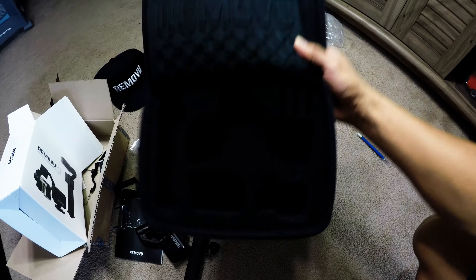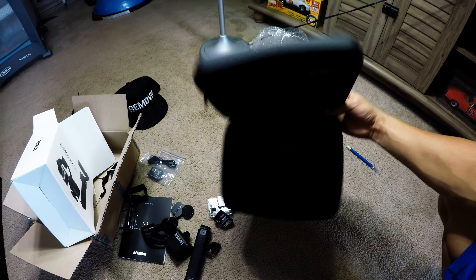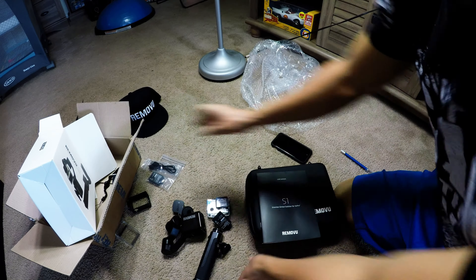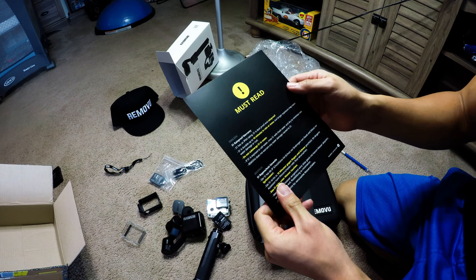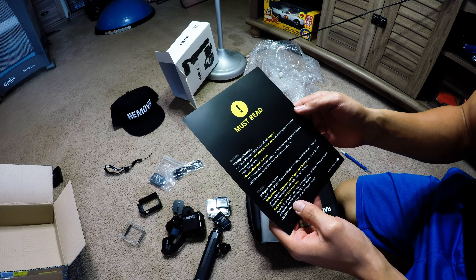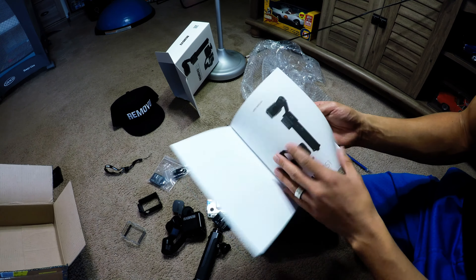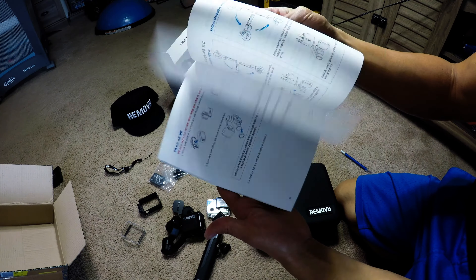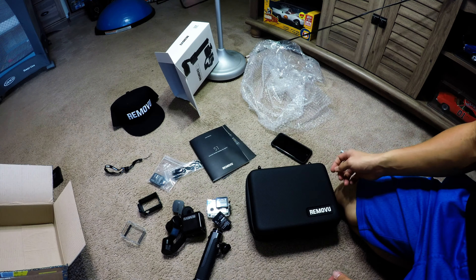Nice little foam inserts, everything fits pretty nicely — pretty good. Let's see the booklet — sweep through. Fancy stuff. Nice instructions in all the languages of the world. Nice little handy booklet — that's pretty much it.